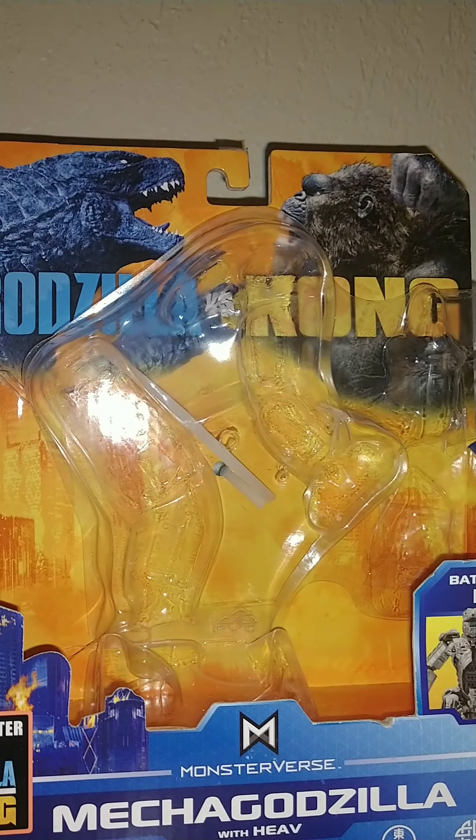I know this is kind of like my older style of videos, how I used to make them, but it's just the way I'm gonna do it today. And if you guys don't know, MechaGodzilla was in the new movie.